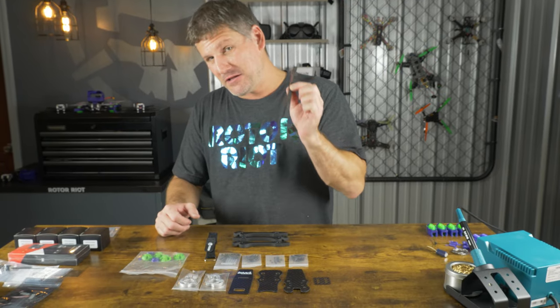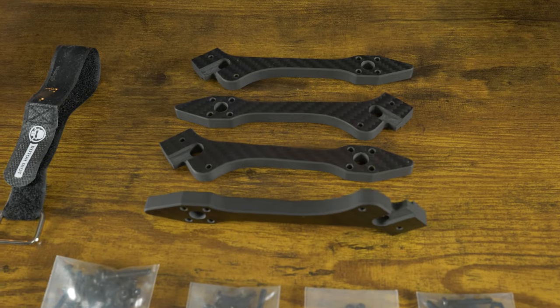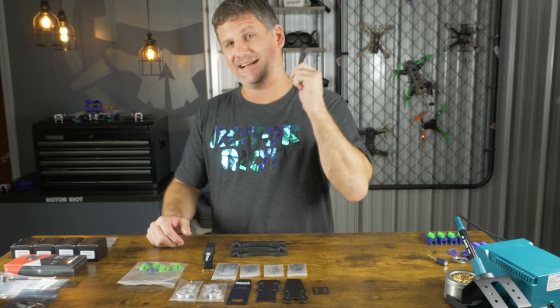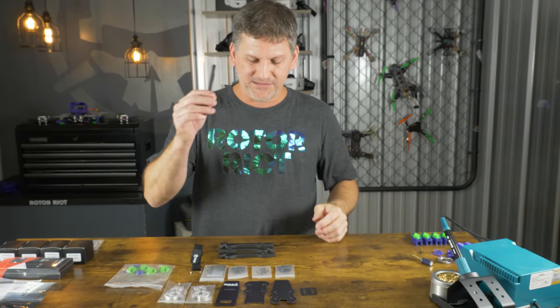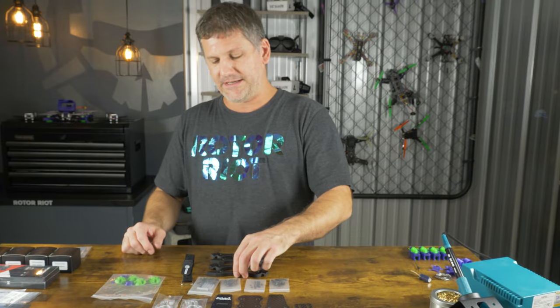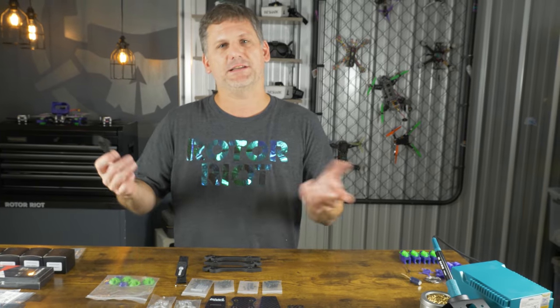We've got four eight-millimeter thick arms — nobody else has eight-millimeter thick arms in a frame that I know of, and this makes the Tank extremely durable. And if they ever do break, you don't have to take out all the screws and break all the Loctite loose. You just take out two screws, slide the arm out, slide a new arm in — if you're ever lucky enough to actually break one of these arms, which I still haven't done yet.